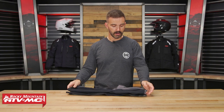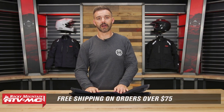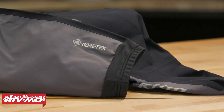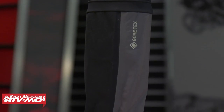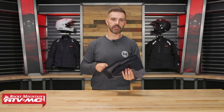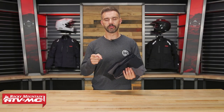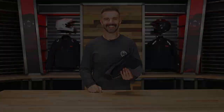To grab a set, click the link or head over to RockyMountainATVMC.com. These are gonna ship for free — all orders over $75 do. And of course, if you want to stay up to date on cool products like this, subscribe to the Rocky Mountain YouTube channel and hit the notification bell. You will be good to go. I'm Chase — we'll see you on the trails. Bye.